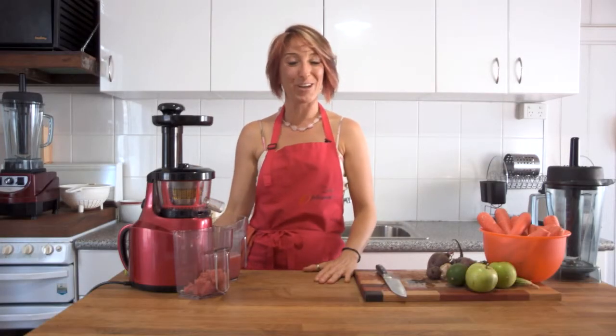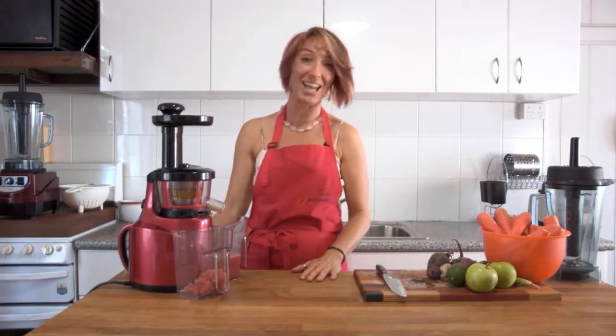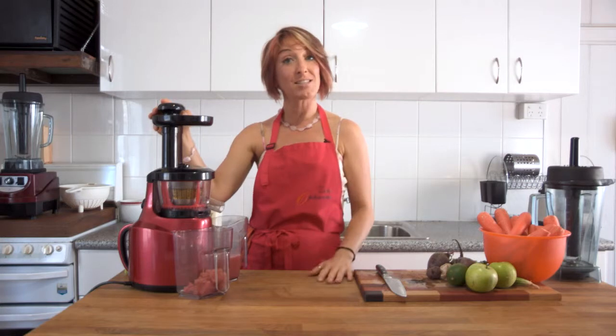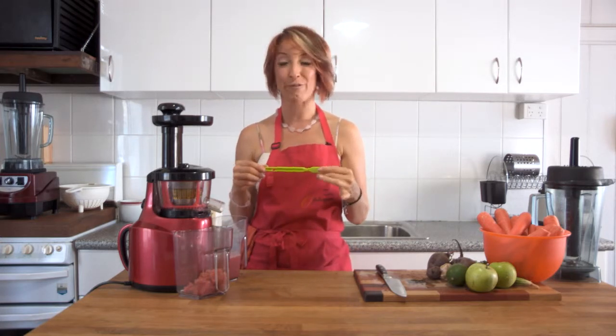And there we have it — the Optimum 400 juicer. We've shown you two different ways to put it together, how to make a quick and easy juice, and reminded you it's the slowest slow juicer on the market. We've also looked at how to clean it. If you'd like to save water while cleaning, instead of using running water, fill your sink with a little cool water, use the brush to clean everything, then rinse once quickly before draining.